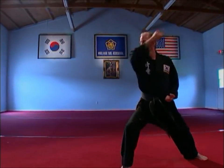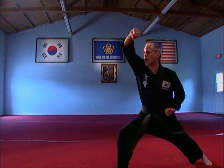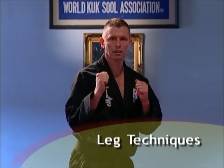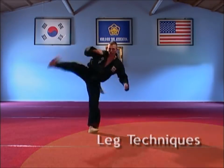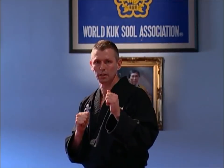Blocking and parrying are also studied in depth, and specialized hand training helps in developing these skills. Leg techniques include foundational kicks, spinning kicks, jumping kicks, combination kicks, double leg kicks, pressure point kicking, and specialty kicks.